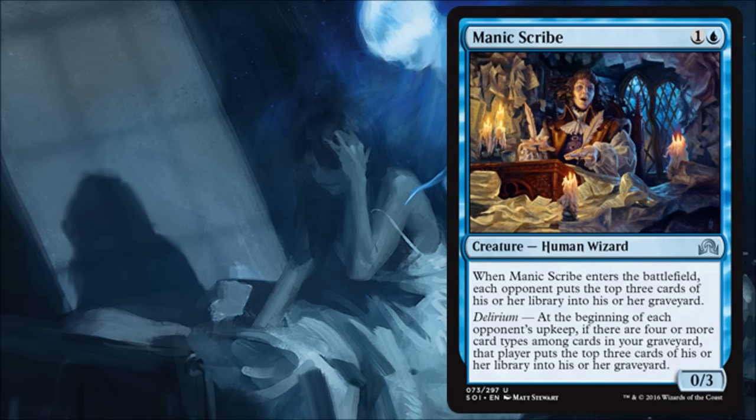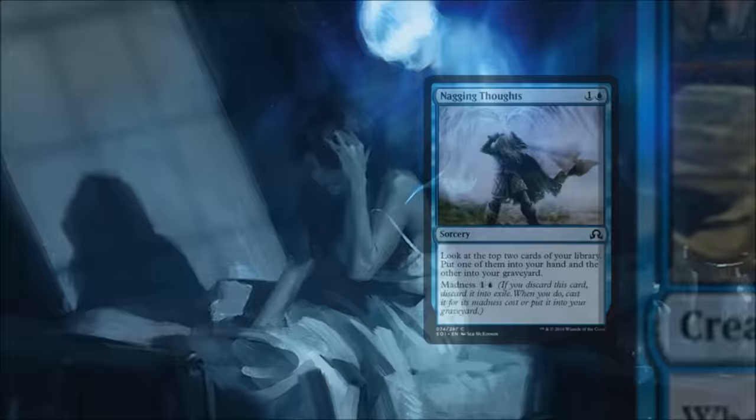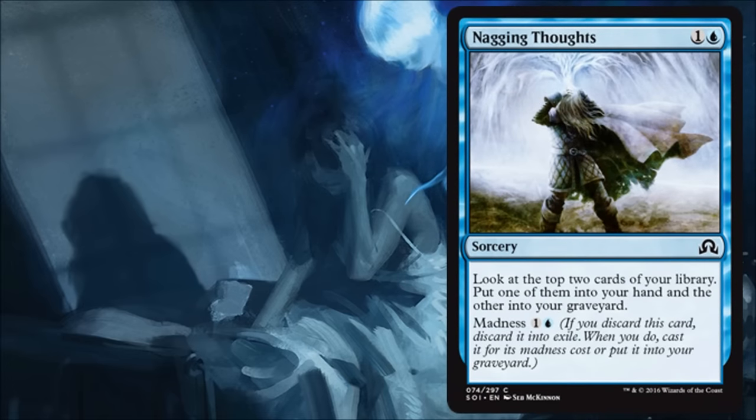In standard, maybe if that Sphinx's Tutelage deck becomes a thing, Manic Scribe could be part of it. Nagging Thoughts — I actually like this card. It's a sorcery, and I kind of wish it were an instant, but you get a Madness possibility so you could potentially play it as an instant. You get to look at a couple of cards — one in your hand, one in your graveyard — which helps with your Delirium effects and maybe puts something in the graveyard that can be cast from there. I think this will be quite good in a lot of limited builds and could even see some standard play.